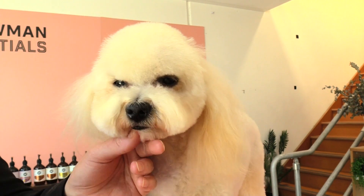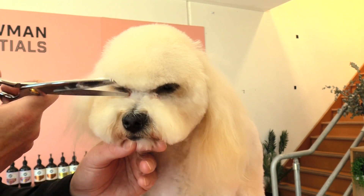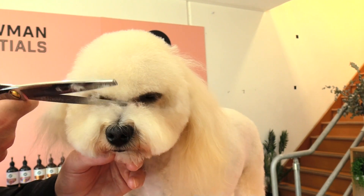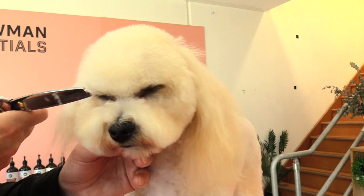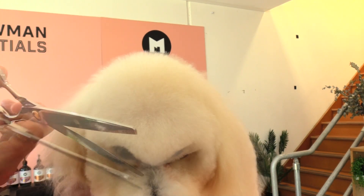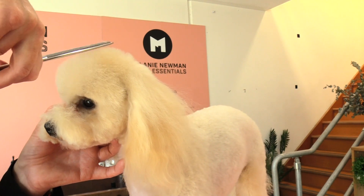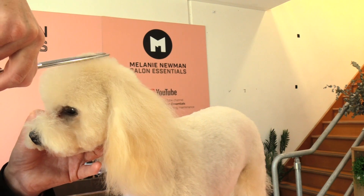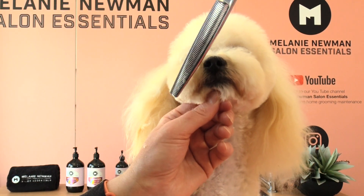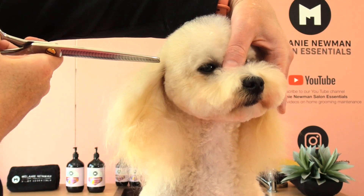I'm just going to comb down her little fringe, then using my thinners I'm going to just tidy up that area so we get that nice soft frame around her eyes. That line was quite sharp earlier, so we're just rounding it off with our thinners — it just gives a soft expression. Bringing my thinners across the top of that skull, again just softening our scissor lines. And using my thinners at the front of her muzzle so we start to achieve that nice round curve into her cheek and jaw area.